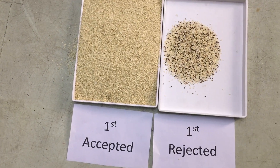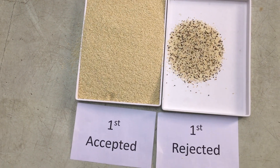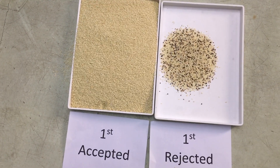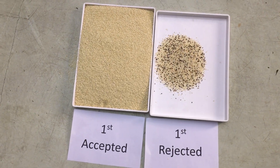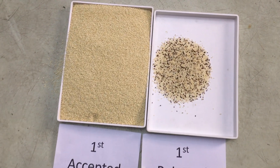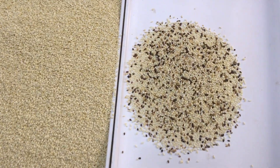This is the primary sorting. Because we have a very small quantity of raw material, we just do primary sorting. Usually in a factory we will do secondary sorting, and the final rejected material will be much better — almost no good product lost.